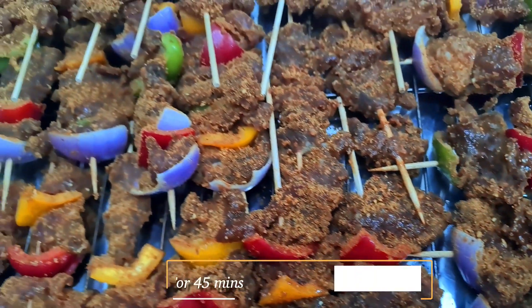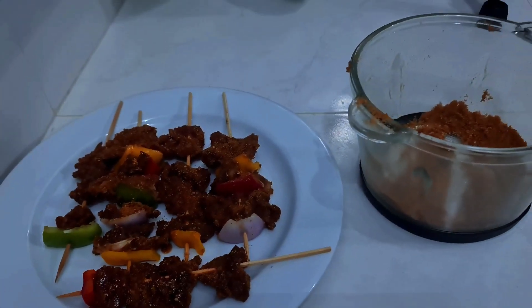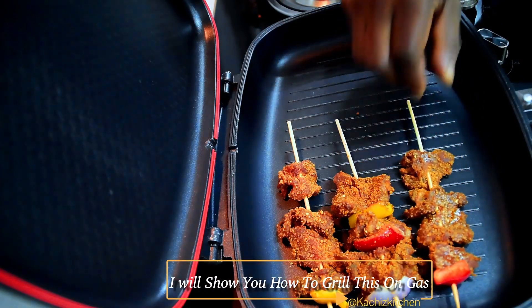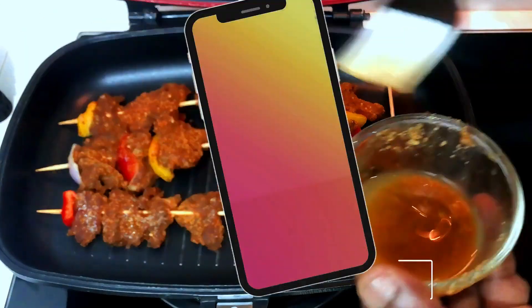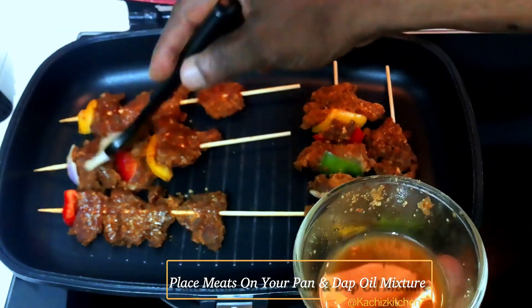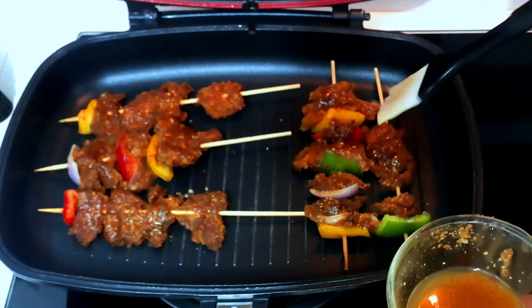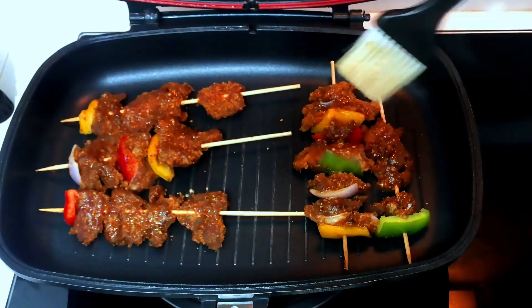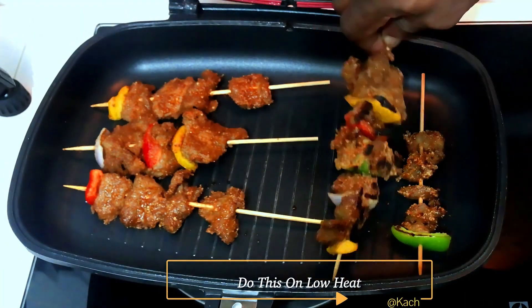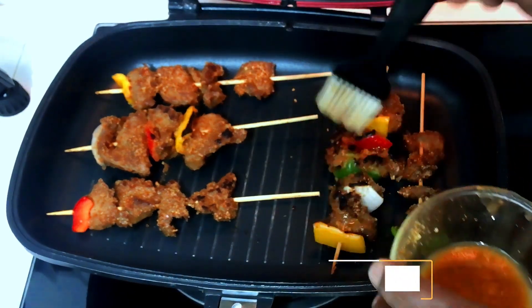In here now, we'll be putting this right in the oven, and I'll also be cooking this on the pan. Now we're going to put it on the pan.